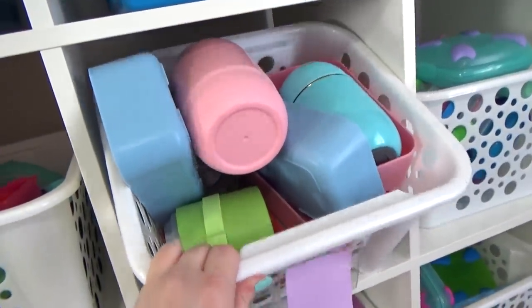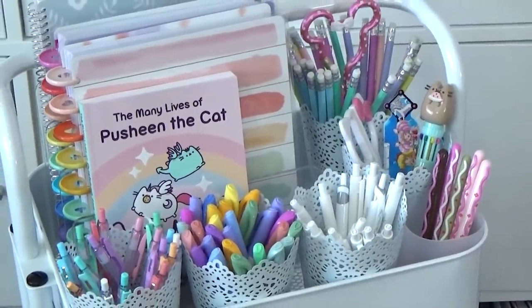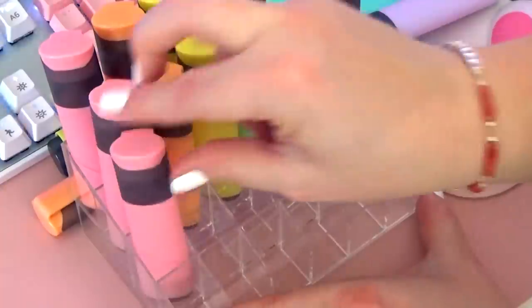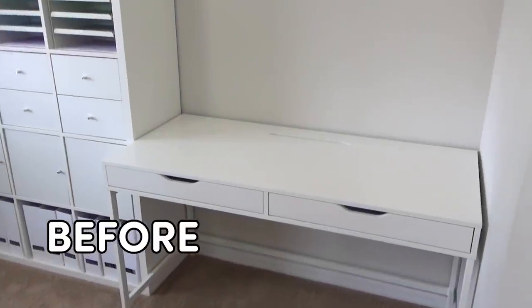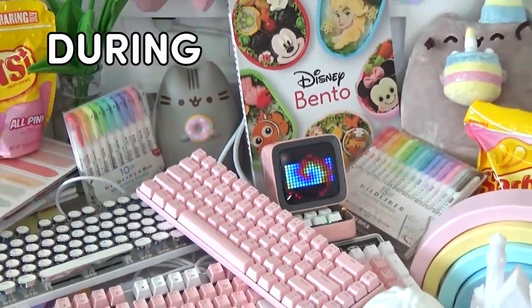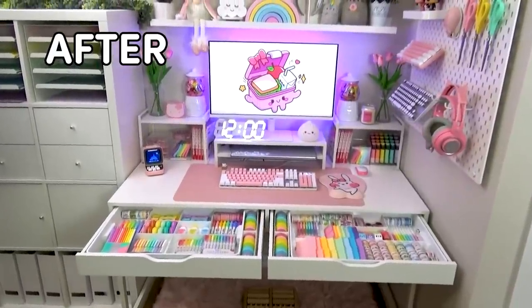This room is also where I have my home office — it's where I plan and edit all my videos. A few weeks ago I tackled this side of the room, and I have a separate video on that if you'd like to check it out. So now that this side of the room is finished, it's time to work on the other side.